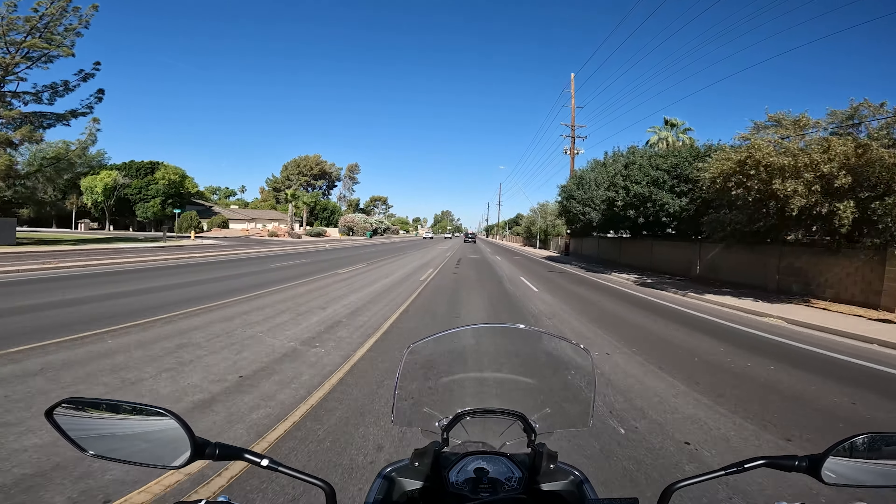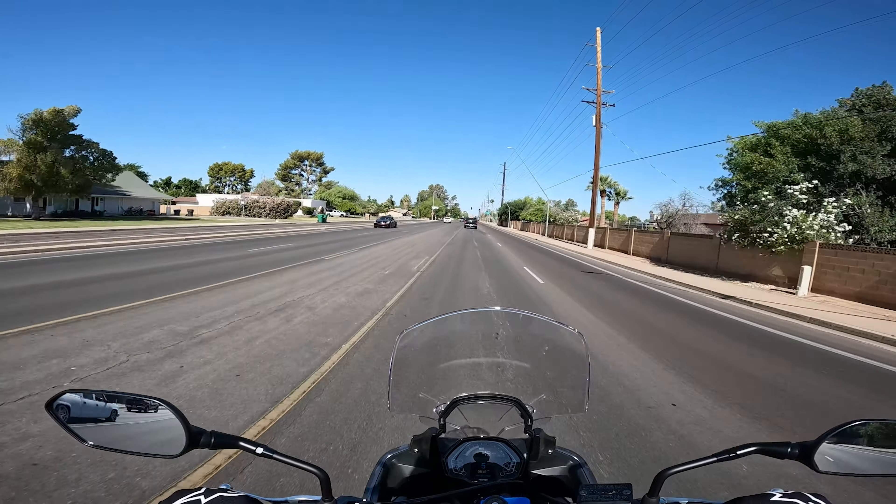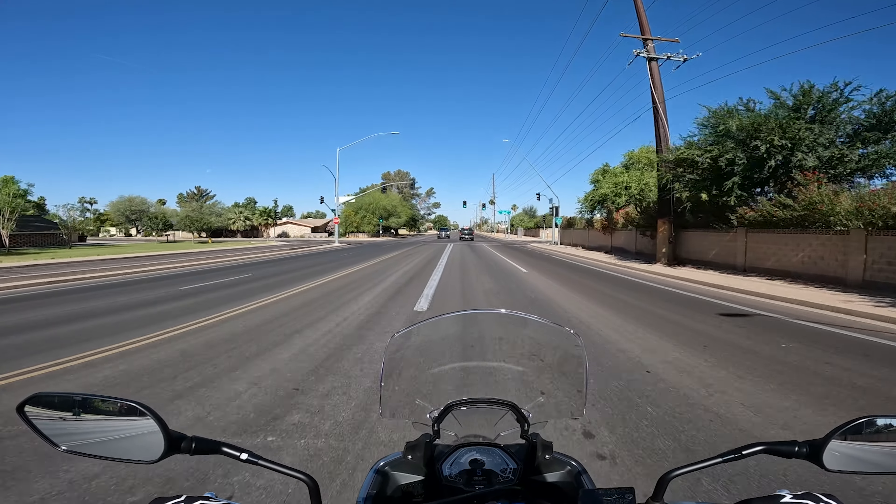Hey guys, hope you're all doing well. Today I am out on my Tiger Sport 660 and I'm heading over to the Triumph dealer to see if I can have a quick shifter installed.